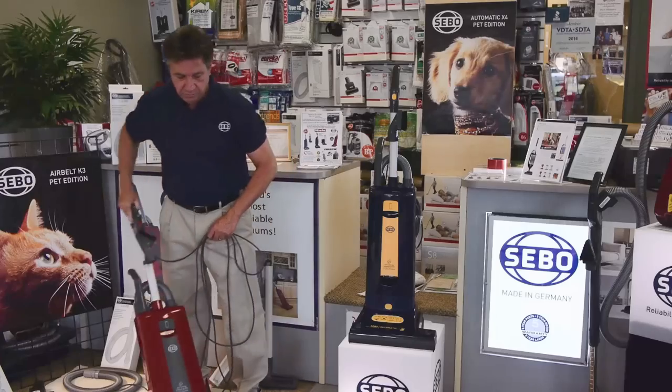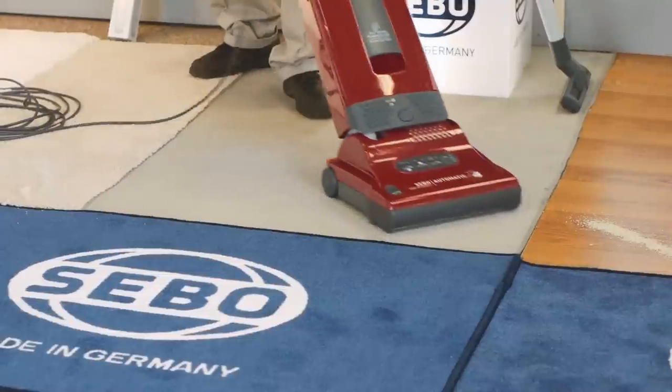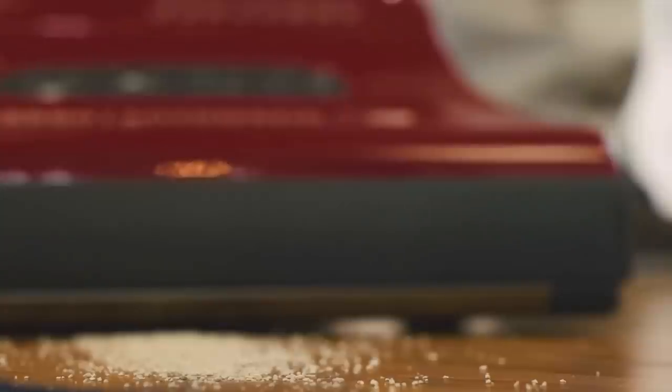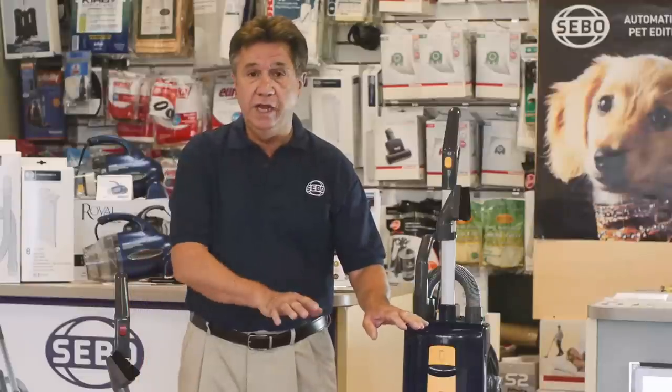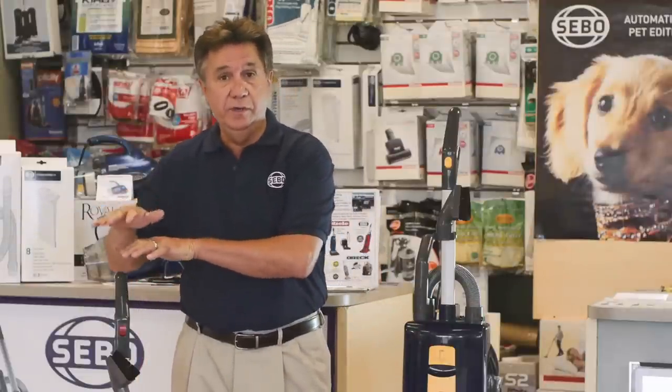SIBO vacuums are built and designed in Germany. It's a family-owned company. They have set the standard for reliability and long life, and they carry the largest warranty in the floor care industry — a full five years. As I'll show you in a demonstration, these vacuum cleaners perform well on wood floors, tile floors, low-grade carpeting, thick carpeting, frieze, and even the softer-grade carpeting.